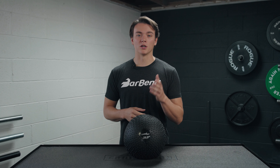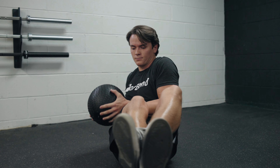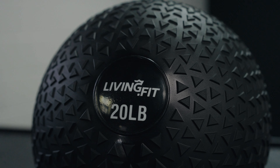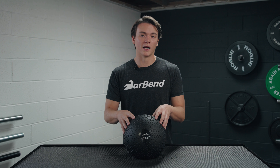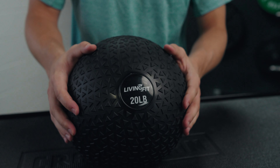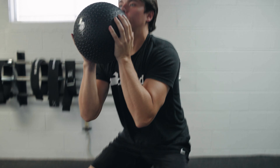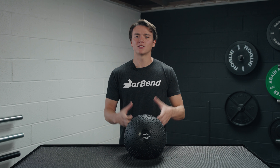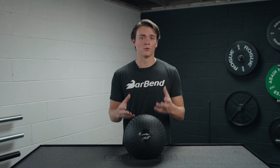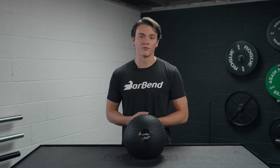So who should purchase one of these slam balls from Living Fit? Well, if you are searching the market for a high-quality slam ball that's going to get the most bang for your buck, I think this is a really good option to consider. If you get pretty sweaty hands as you're working out, I think you're really going to like the texture found right here — it's going to allow you to keep a really solid grip. And since there are so many buying options, chances are there's a weight option out there that's going to fit your needs.